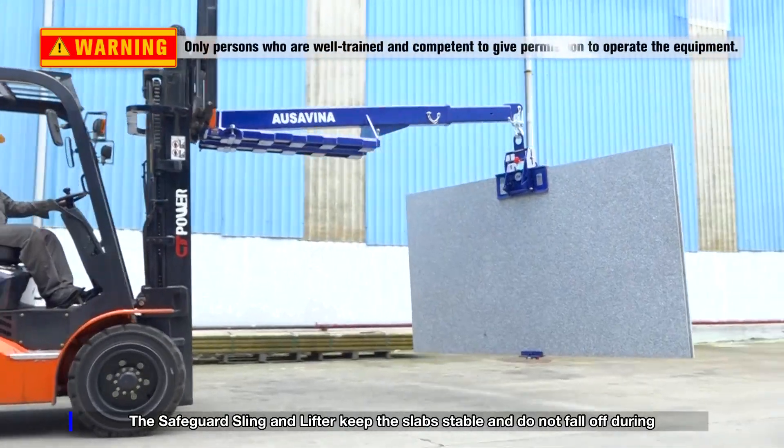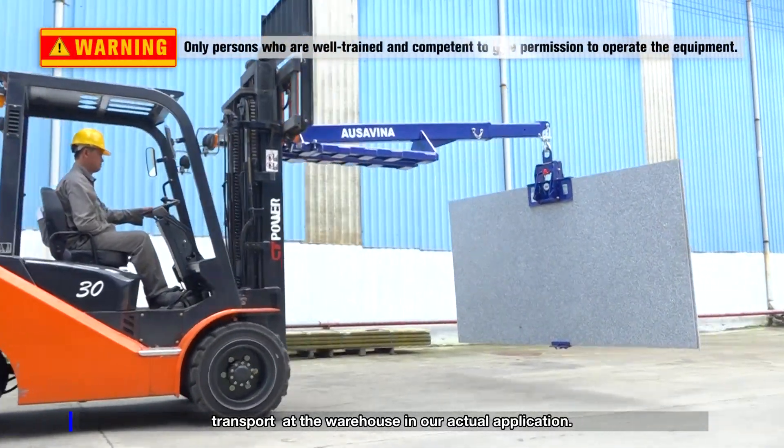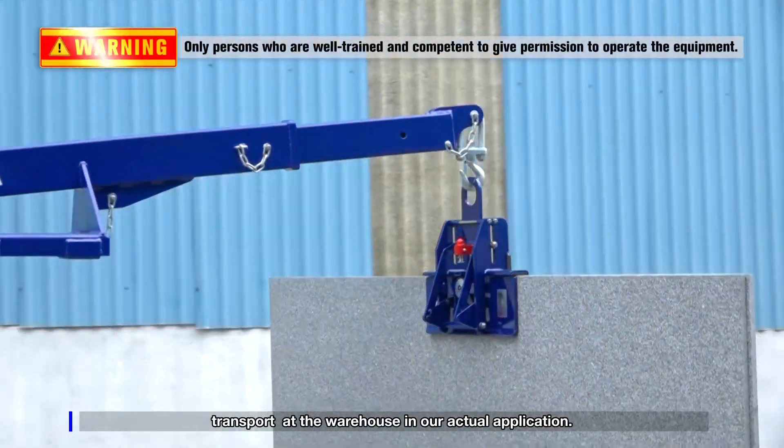The Safeguard Sling and Lifter keep the slabs stable and do not fall off during transport at the warehouse in our actual application.